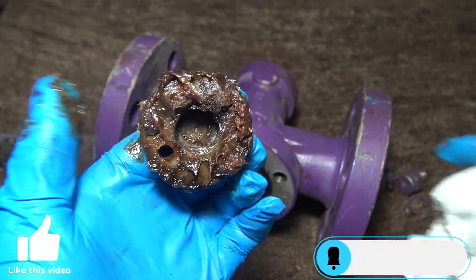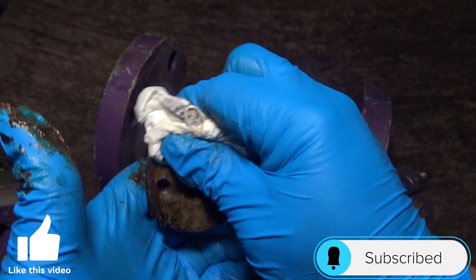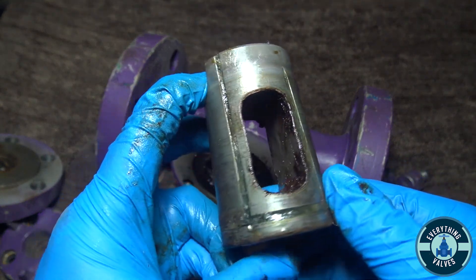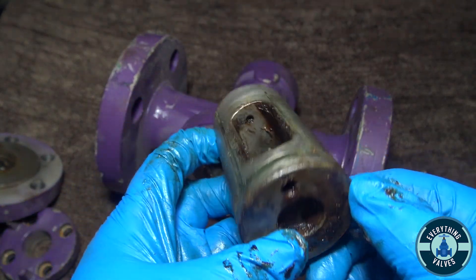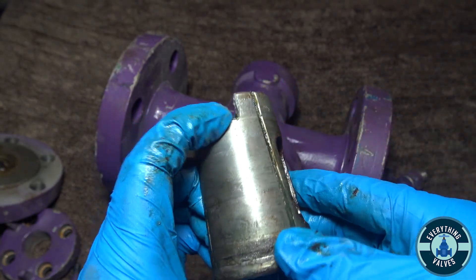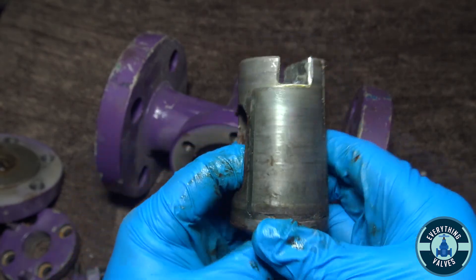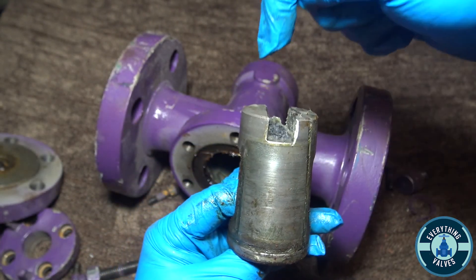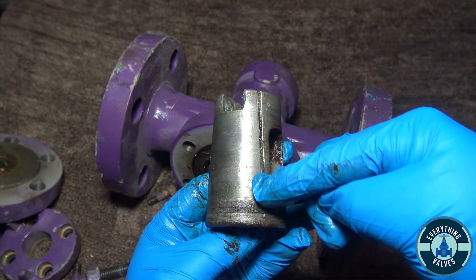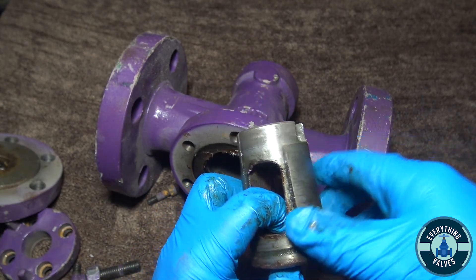So here you have the plug. As you can see, it has a lot of grease, which we'll wipe off. Here you have your plug all cleaned. You see these grooves here — these are the grease channels. When the grease is injected from the top, the grease will run through these channels and distribute all around the plug.